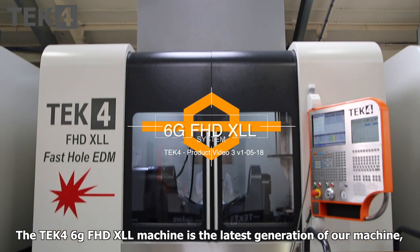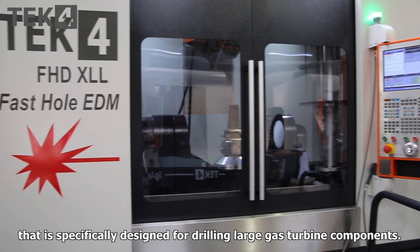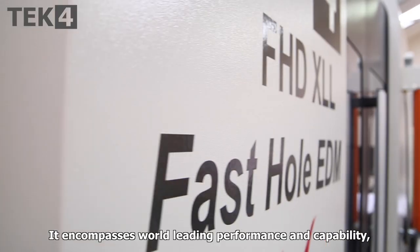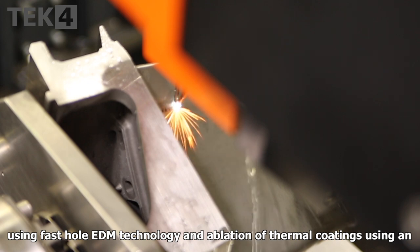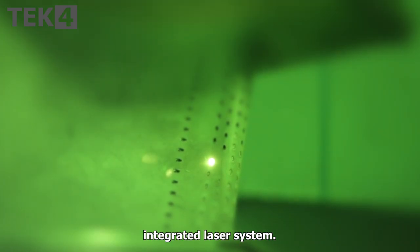The Tech4 6G Fast Hole Drill XLL machine is the latest generation of our machine that is specifically designed for drilling large gas turbine components. It encompasses world-leading performance and capability using fast hole EDM technology and ablation of thermal coatings using an integrated laser system.